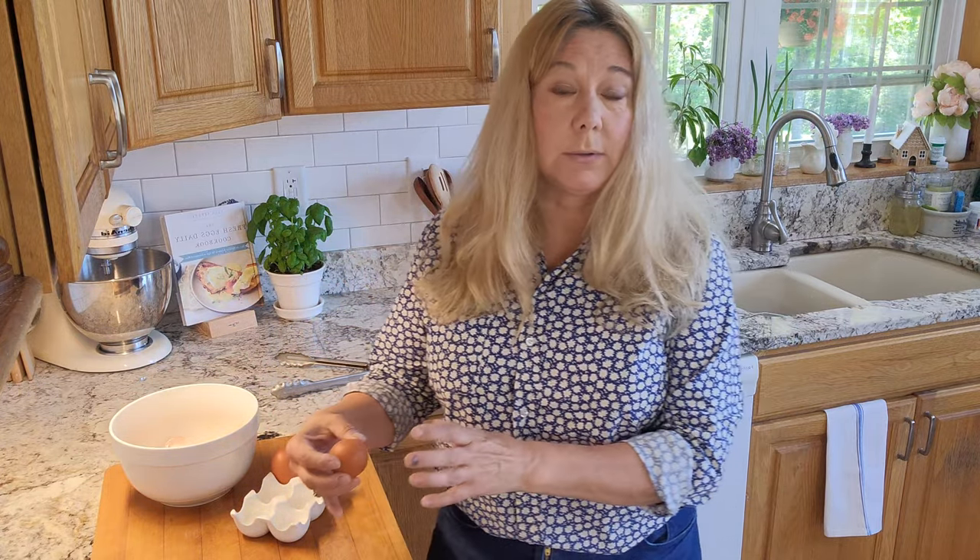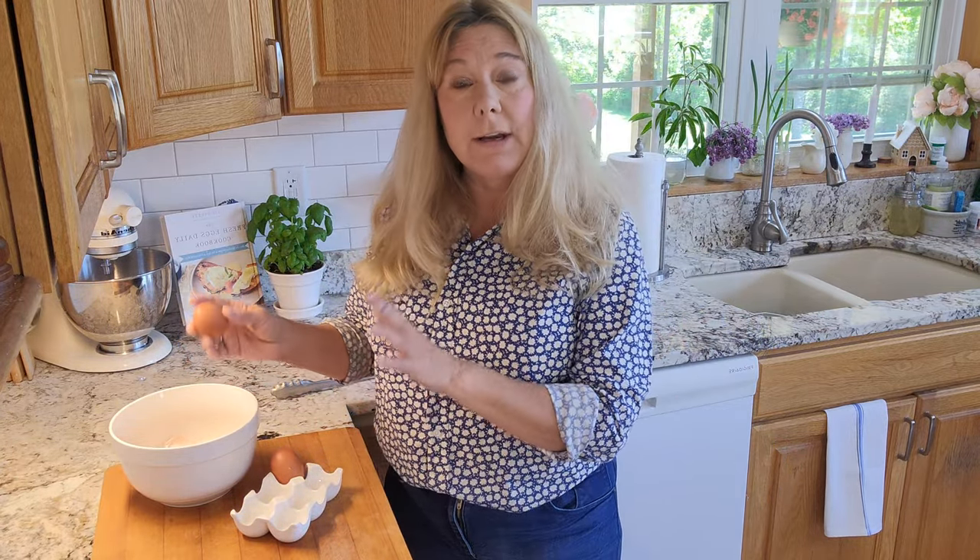Always crack your eggs on a flat surface, then into a small bowl. Check for pieces of debris, make sure the egg is good, and then add it to your batter, bowl, pan, or whatever you're doing. I hope this is helpful — for more tips and tricks on eggs and chickens and everything in between, check out my blog, my books, and my other videos.